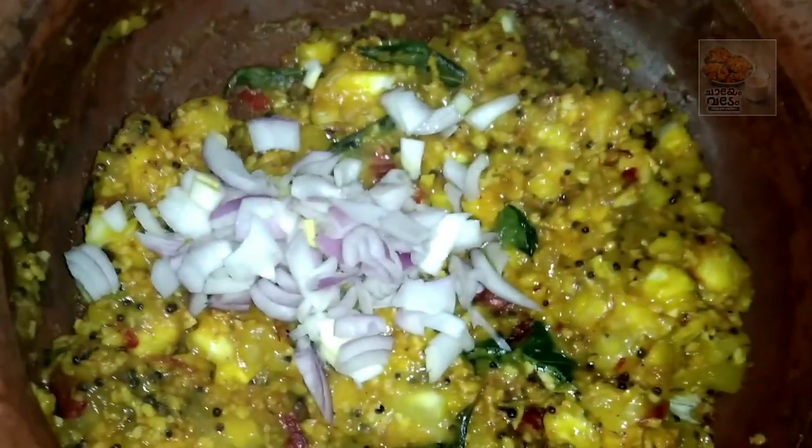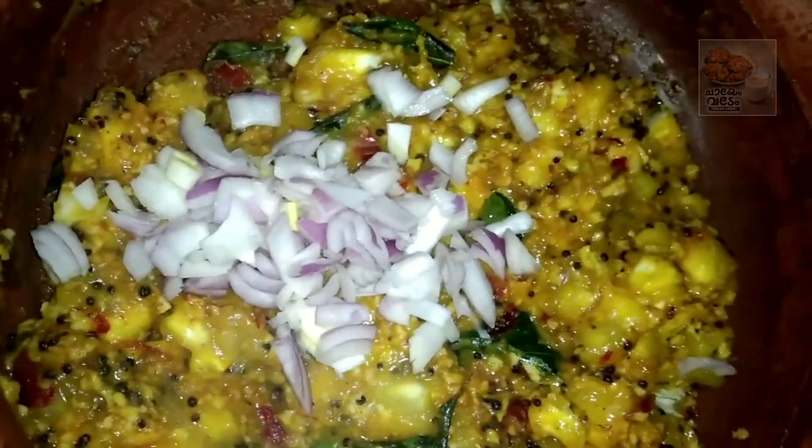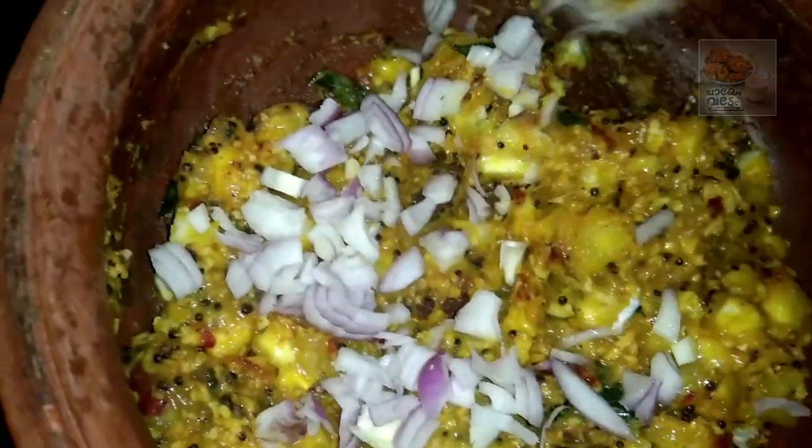Little bit more, we want to mix it up. Then mix it up. Now the cup rolls are done. Three colors will come up. Then we have the cup rolls ready.